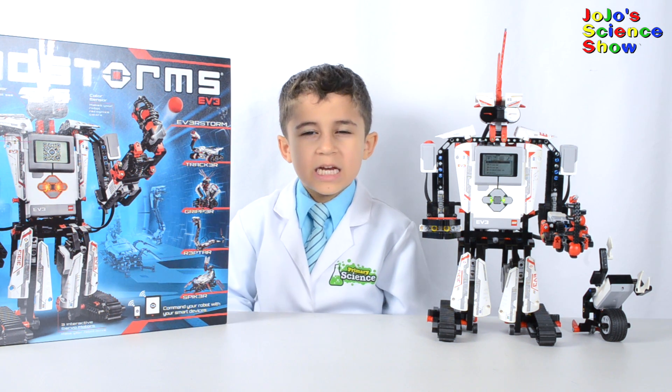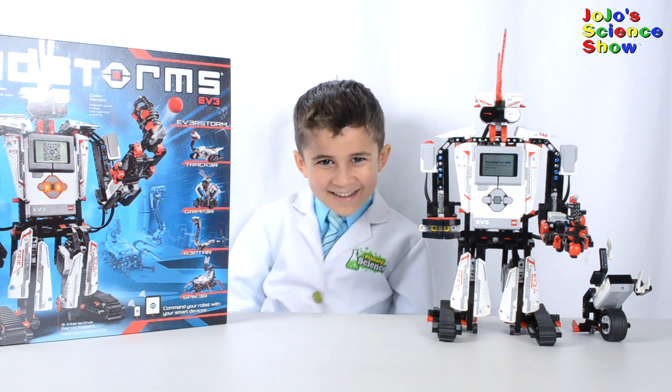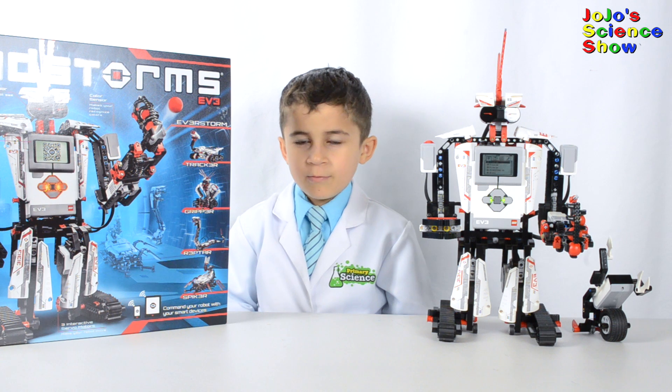Today I have a special robot guest with me. This robot is called Everstorm. We built him using the Lego Mindstorms EV3 set.